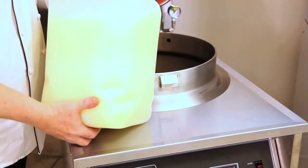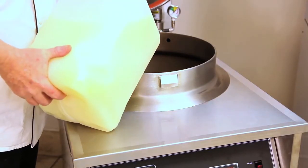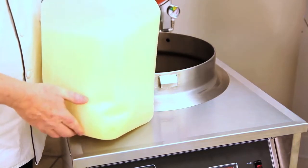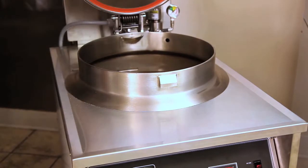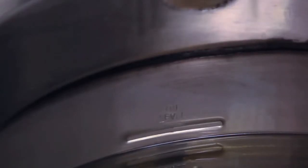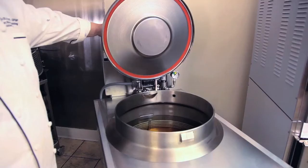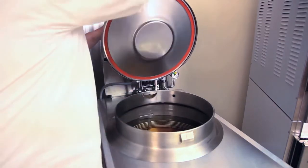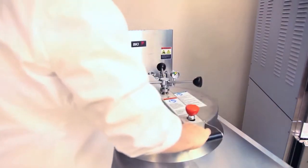First you must add oil to within about an eighth of an inch of the oil level marked on the fryer. Note this is the oil level mark and we're just below it. The oil will expand during heating. We'll now close the cover but not lock it down so it will heat up quicker.